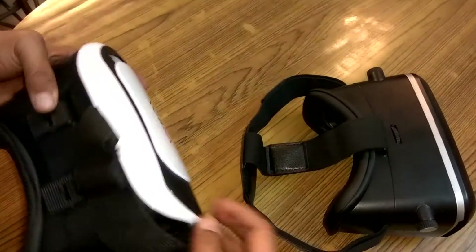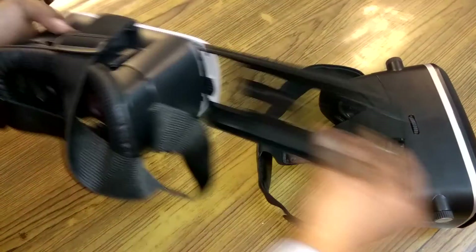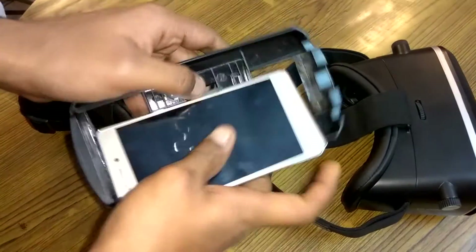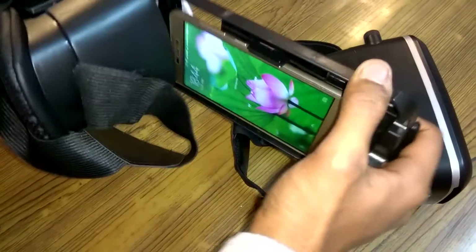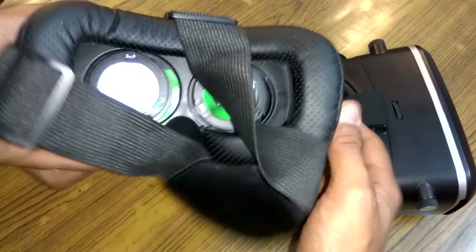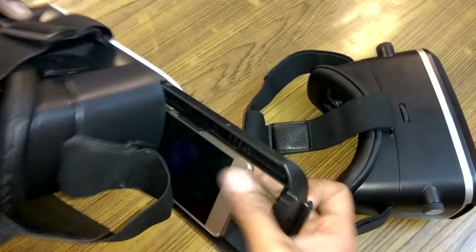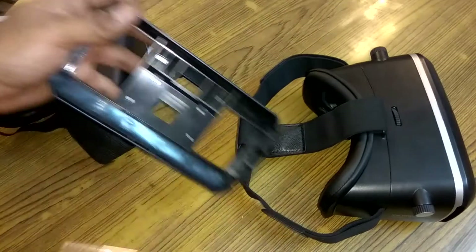Let me show you how to put your phone inside the VR Box. You can simply insert your phone like this and place it inside. It accepts phones up to 6 inches.